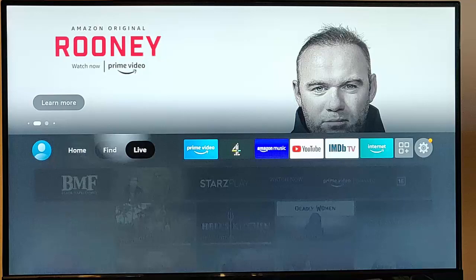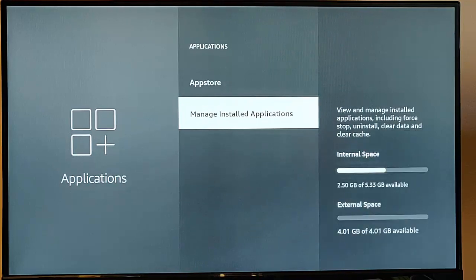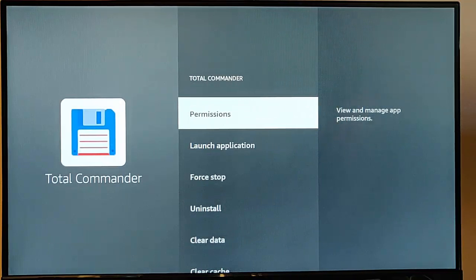Formatting in this mode — external storage — doesn't allow us to move apps. If I go into Applications, then Manage Installed Applications, we can see the external space listed. But going into Total Commander, I don't have the option to move it to external storage or USB storage. In this mode, the storage can only be used for putting music and videos on it and playing them through an app such as VLC Player.